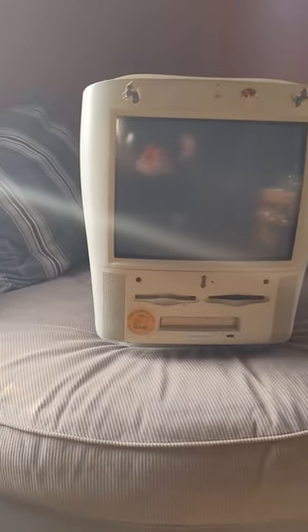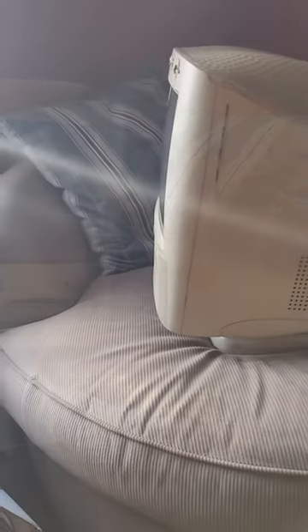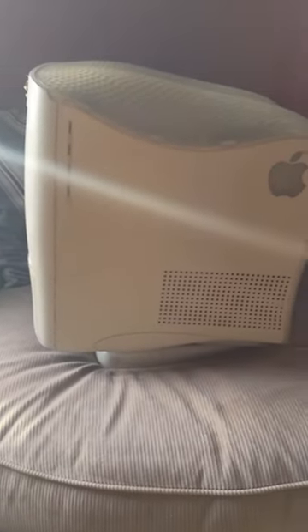This is a Power Macintosh G3 all-in-one computer, lovingly referred to as the Molar Mac. I saved this one from the trash, but of course it's the end of Marchintosh, so I'm not going to get a video in in time.